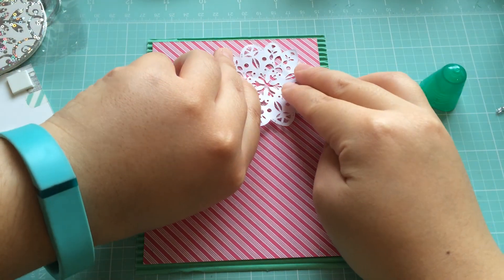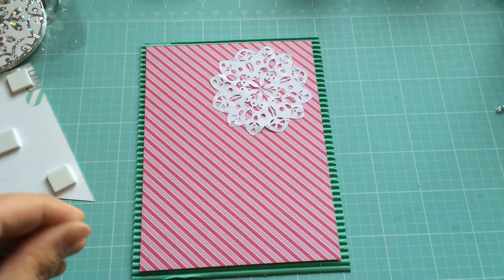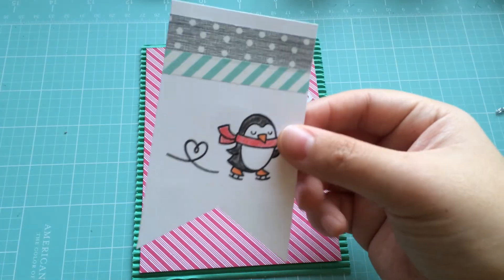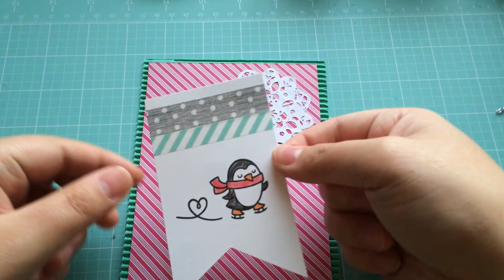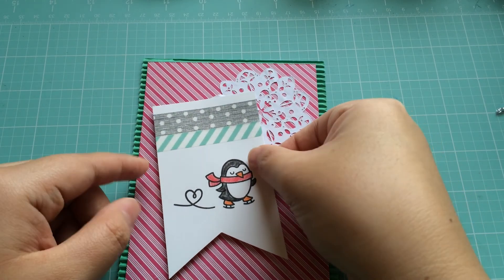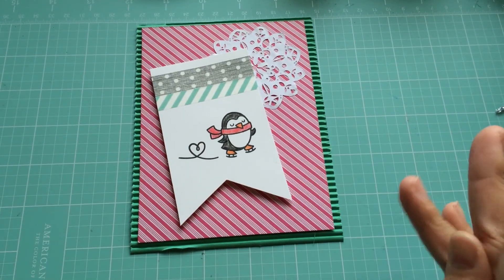That's going to go in that corner somewhere. And now let's adhere this down. I've been doing it at kind of an angle and I've liked it a lot better than some of the other things that I've done. So I'm just going to angle it a little bit. There we go — I like the way that looks.